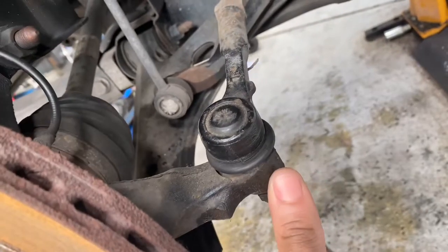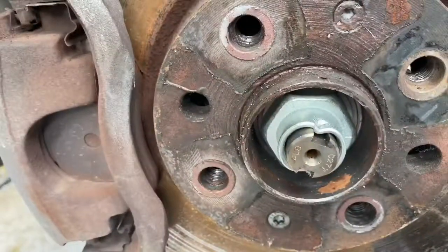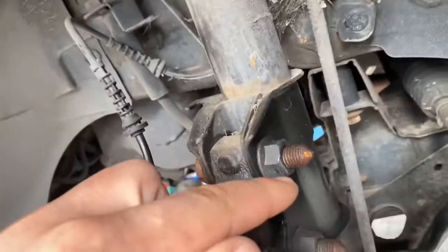If it gets a little bit of stuck, it will release. Then we need to release the centre bolt that holds the drive shaft in place — that's a 36mm socket. And then we're going to remove these 18mm bolts and nuts.